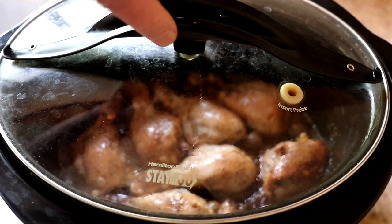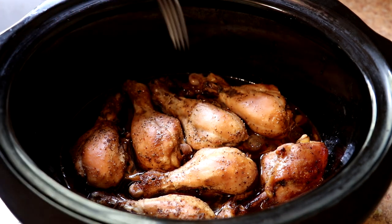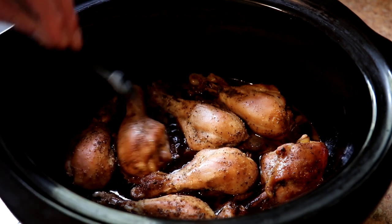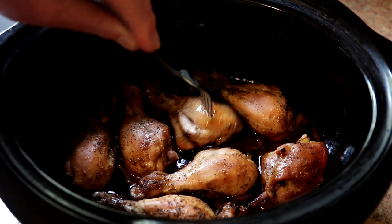It's been three hours, so let's take a look here. These look good — they have nice color. One thing I did do was open the lid and brush the sauce over the top a couple of times because they were looking a little pale, so I gave them some nicer color. You can see that the meat is just pulling right off the bone, so they're definitely done.